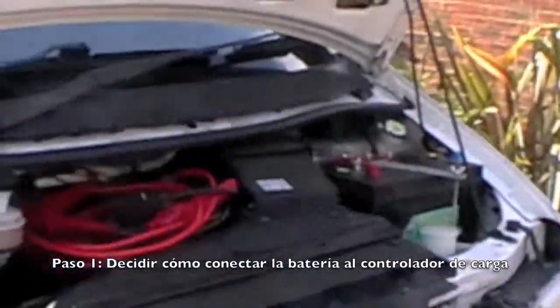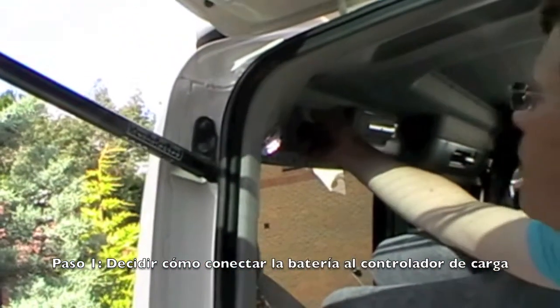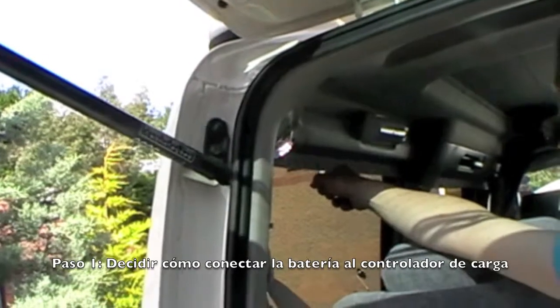I thought I'd just wear some scruffy clothes. We can just tap into the wire — we'll just pull this panel off and the wire's under there. That wire goes straight to the battery. That's that wire there, it goes down there through there.